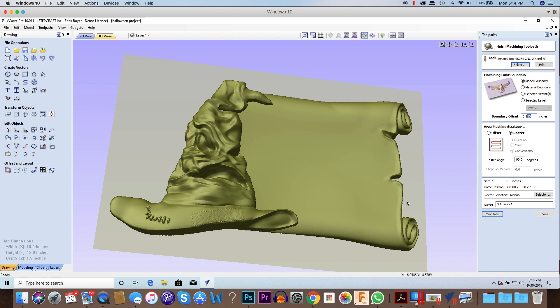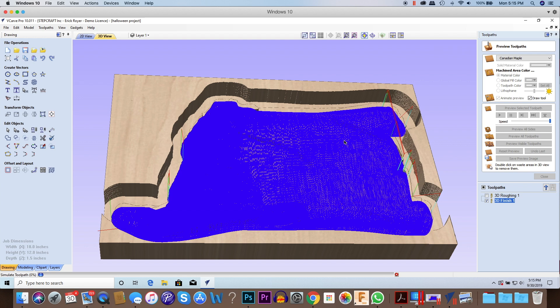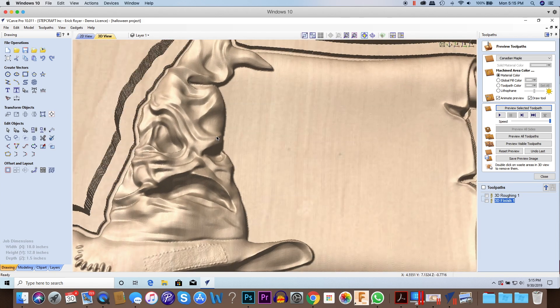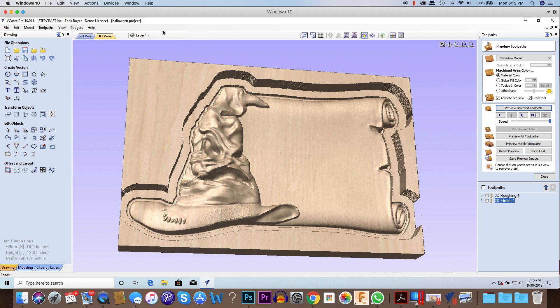I'm going to do a raster strategy for this one. Since this model is rectangular, a raster is probably going to be a little quicker. I'll do a 90-degree raster — because I did my roughing across X, I'm going to do my finishing across Y. In wood you'd want to machine with the grain, but since it's sign foam there's no grain and it doesn't matter. I click Calculate and Vectric does the rest, calculating the finishing toolpath. Previewing it, you can see the finished model and the eighth-inch channel left all around.